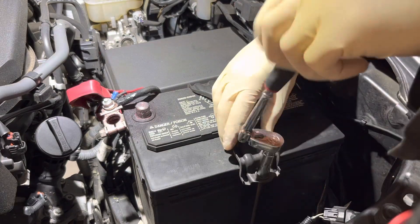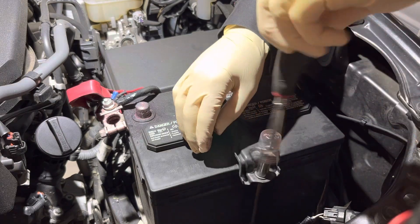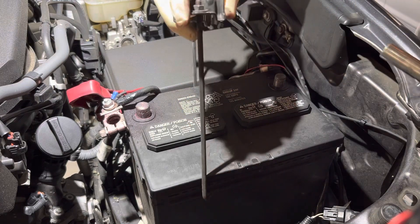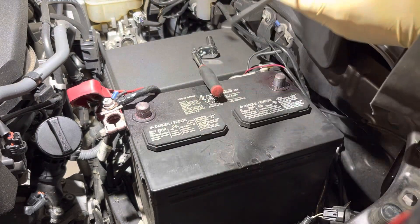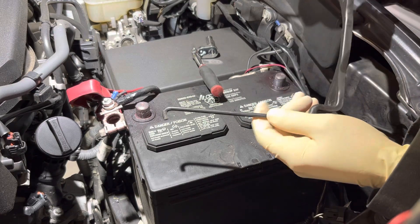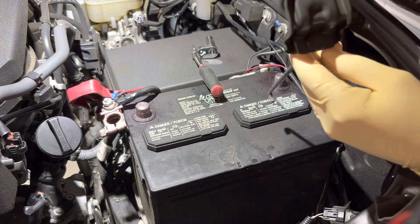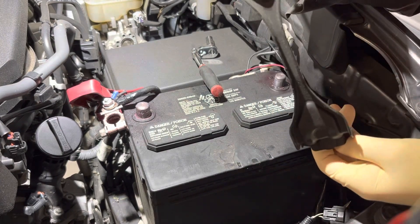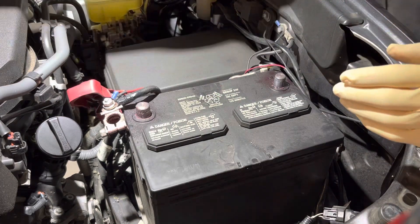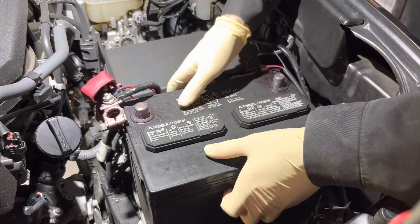We're going to continue taking the battery hold-down screw out. What it looks like on this side is we have these tangs — these hooks. As you loosen it, you give yourself more play on the rod and you're able to turn it and get the entire battery hold-down assembly out without having to fully remove the nut off the stud. So that's removed, terminals are disconnected, and the battery is now fully loose.